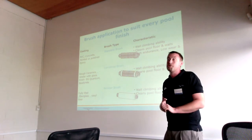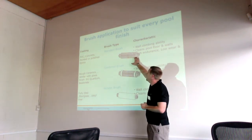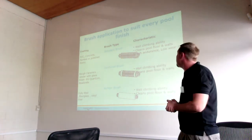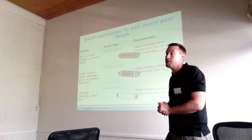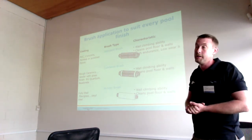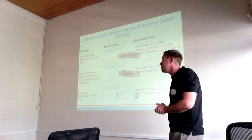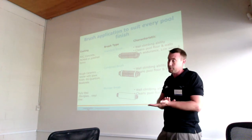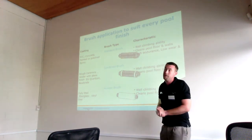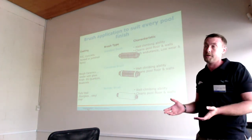Depending on the pool surface — whether it be concrete, tiled, or fiberglass — the Dolphin uses various types of brushes to ensure it is scrubbing the floor and getting the required traction. For those running swim schools, teachers are in the pool between three to six hours a day, and even standard cleaners leave a film on the bottom that creates a slippery, dangerous surface. Our brushes actually scrub the floor as they go, removing that film as well as the main debris, making it a safer environment.